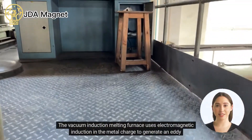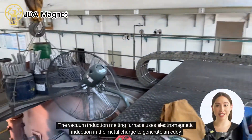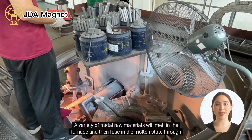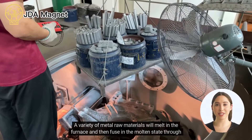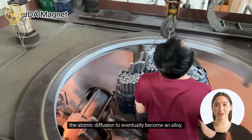The vacuum induction melting furnace uses electromagnetic induction in the metal charge to generate eddy currents so that the furnace can be heated to a high enough temperature. A variety of metal raw materials will melt in the furnace and then fuse in the molten state through atomic diffusion to eventually become an alloy.